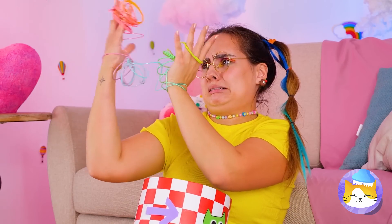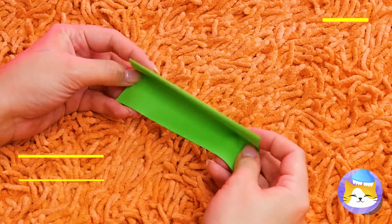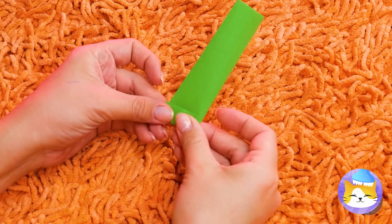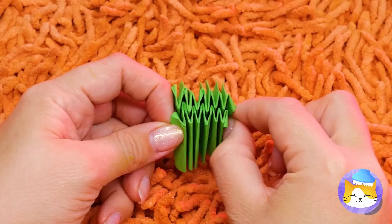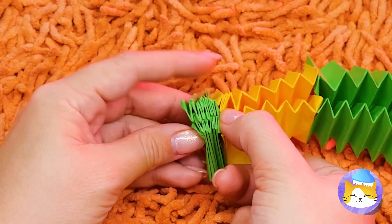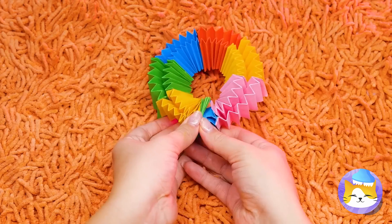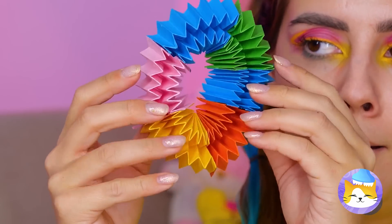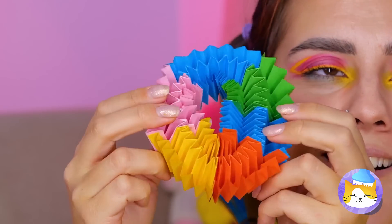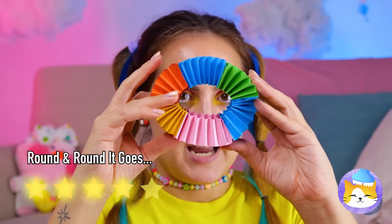Did you get your hands stuck in something? Take some paper and fold it into a thin rectangle. Fold it into a square, kind of like an accordion. Make a few and connect them together. Keep going until you've gone full circle. Look what happens when you twist it around — you can make it twist and turn again and again, or at least until your hands get tired. Paper — amazing stuff.